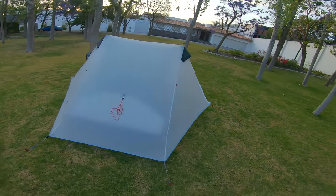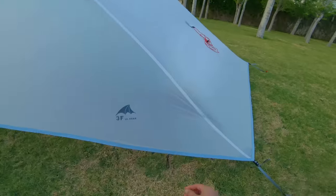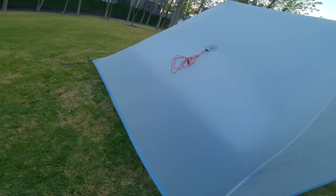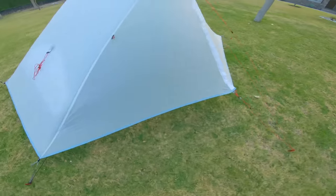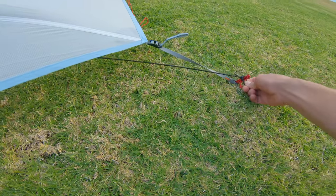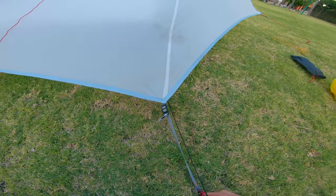So that's my method — pretty bombproof. One last thing you might want to do: if you're in a high wind situation, you might want to stake, at the very end, the inner tent corners to the outer ones. That's a super simple thing to do, especially right at the end, and that will also give you maximum inner space.